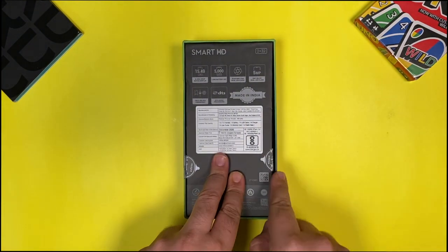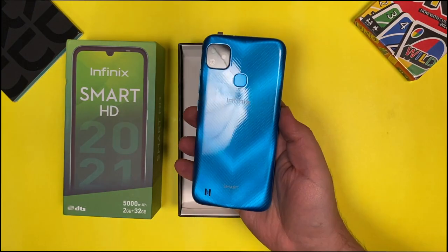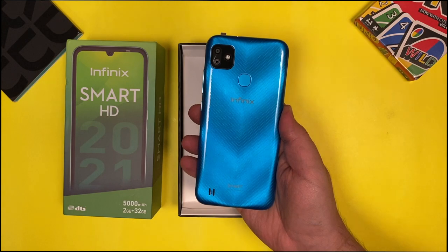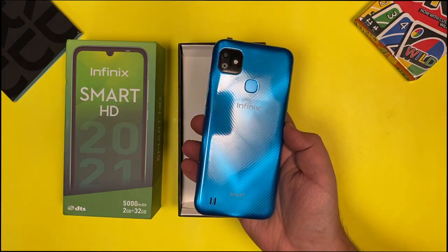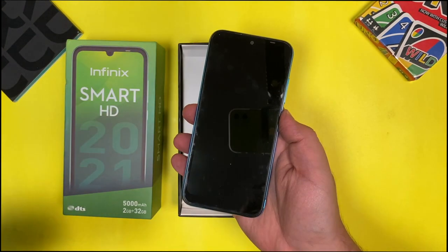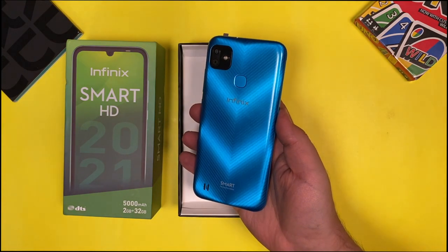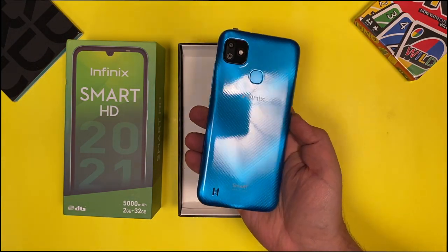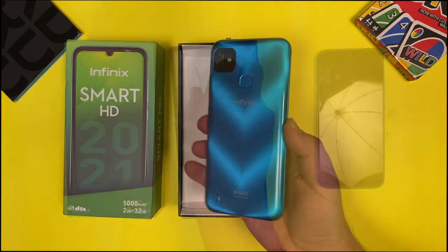Let's first unbox the device and see what all it has inside the box. The first thing inside the box is the smartphone itself — we have the topaz blue color variant of the Infinix Smart HD. The device feels pretty well built and does not feel heavy despite having a 5000mAh battery. The rear is made from plastic but it's good quality and there are no fingerprint marks on the device.